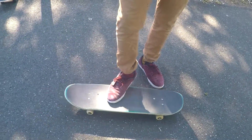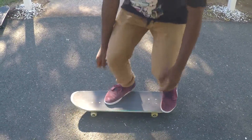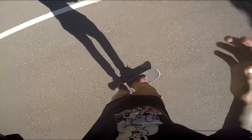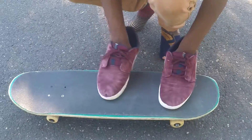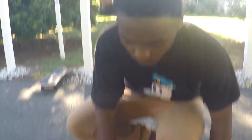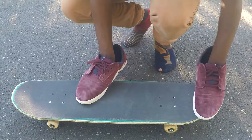For the front foot, it doesn't really do anything — you just lift it off while the back foot shoots it back. Put your feet somewhere like this. Just make sure to have all your foot like there.